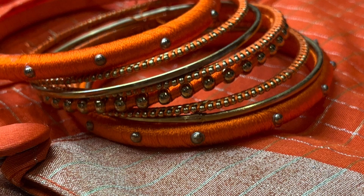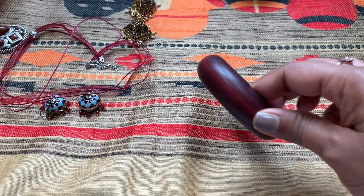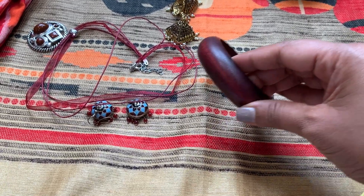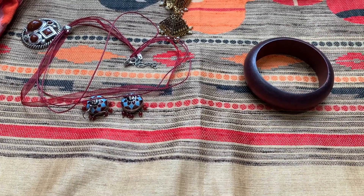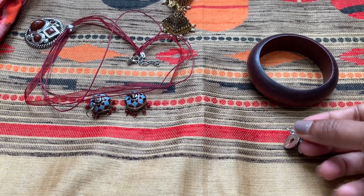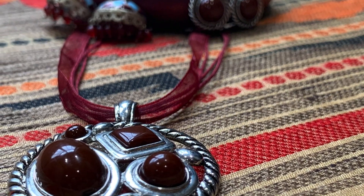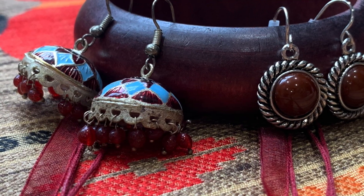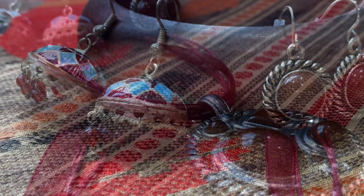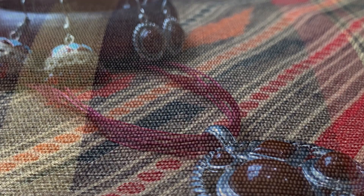Cloth bangles are one of my favorites — you can always mix and match with thread, cloth, and work bangles. Since this sari looks like a handloom sari, I tried to mix and match with a wooden bangle and silk thread for that simple, neat, fancy-looking touch. If you notice, the two earrings, the silk thread locket, and the bangles together feel like a complete set — that's the reason I chose all these colors today.